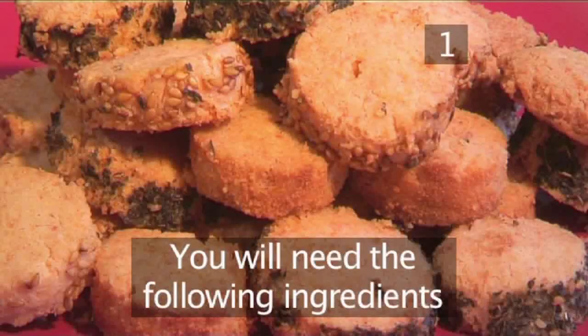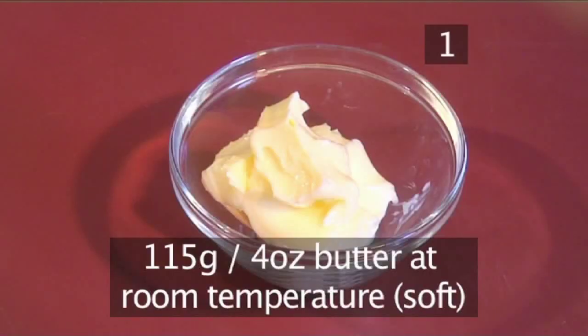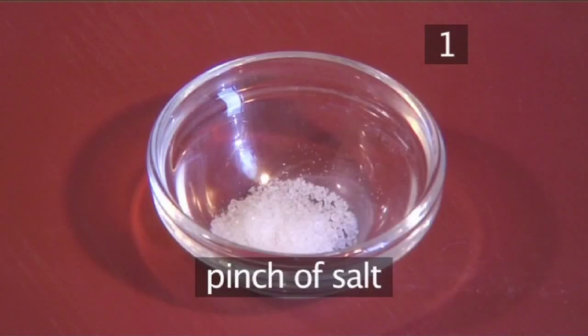Step 1. You will need the following ingredients to serve 6 people: 115 grams of butter kept at room temperature, 75 grams of grated Parmesan, 140 grams of flour, and a pinch of salt.